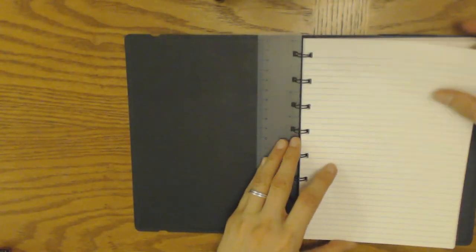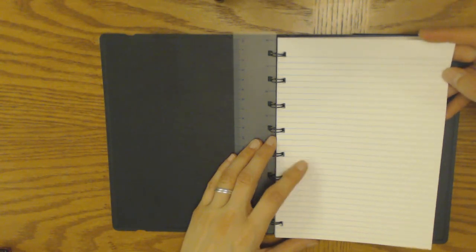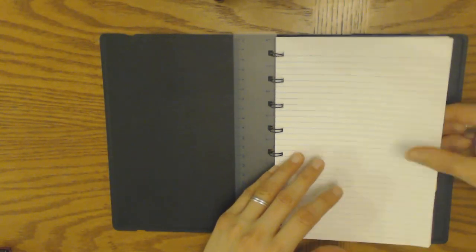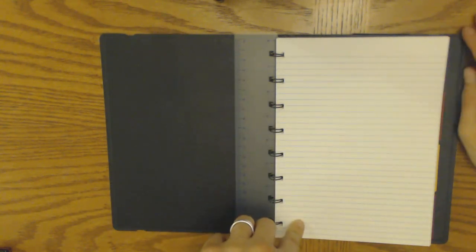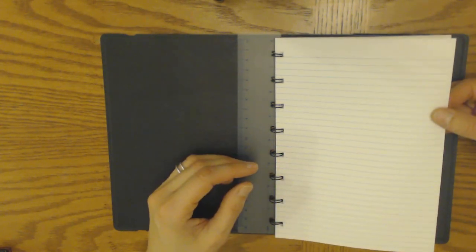Looking at the paper, supposedly this is 100gsm. For comparison: Inkwell Press is about 140gsm, Limelife is 120gsm, normal Filofax paper is 70gsm, and Cotton Cream is 90gsm. So this is thicker than that, but it doesn't look very nice — it just looks like normal notebook paper. According to the Goulet Pens review, it holds up quite well with fountain pens and is allegedly fountain-pen friendly for the most part, but I don't use a fountain pen, and to me it just looks like very standard notebook paper.